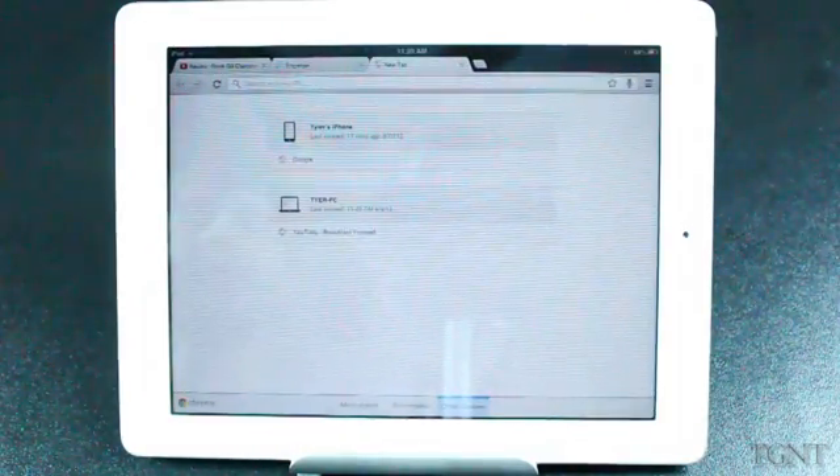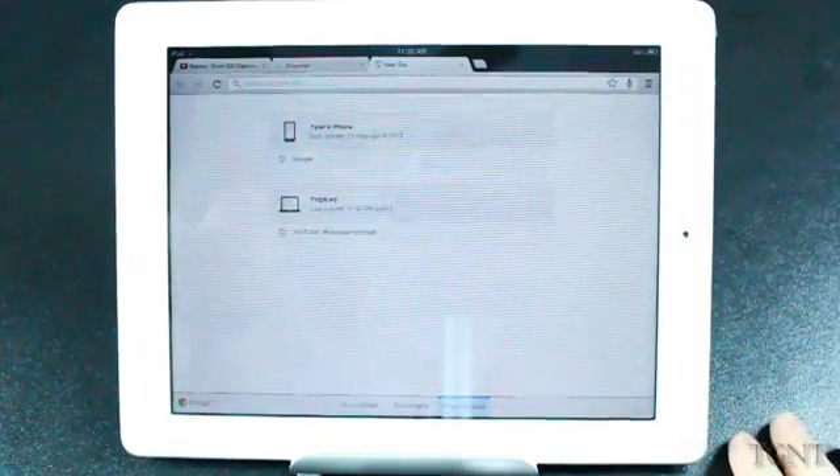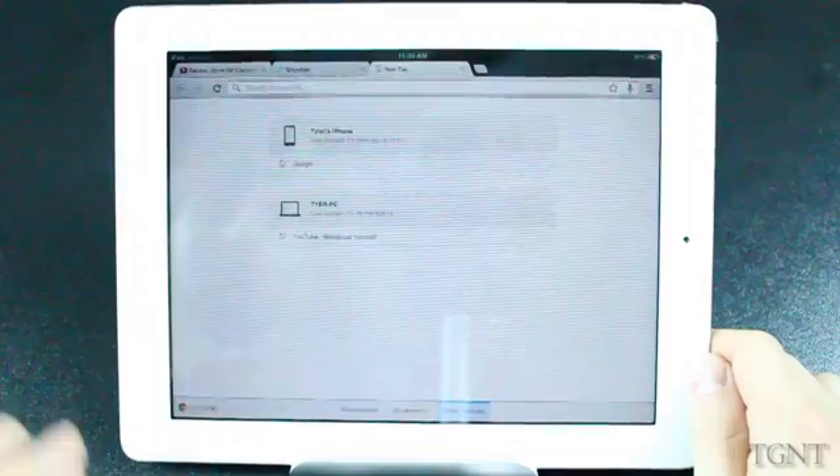I was really happy to hear that this app was coming to devices because this is my main browser on my desktop. The biggest thing about this app is that it will sync between all of your devices you have signed into Google Chrome.